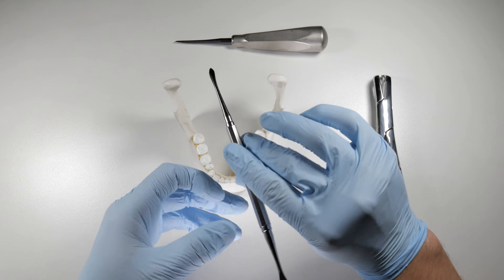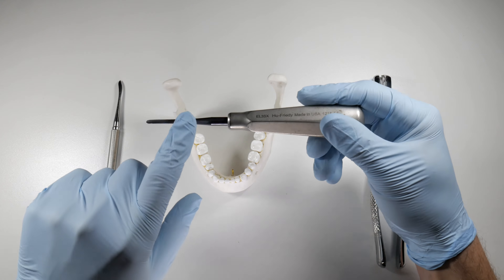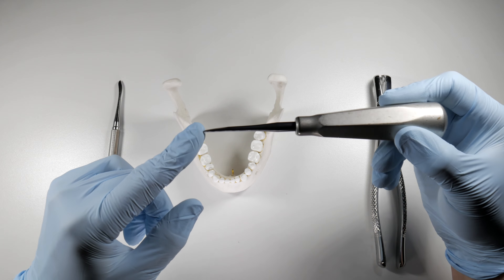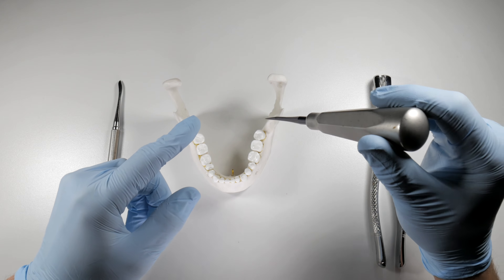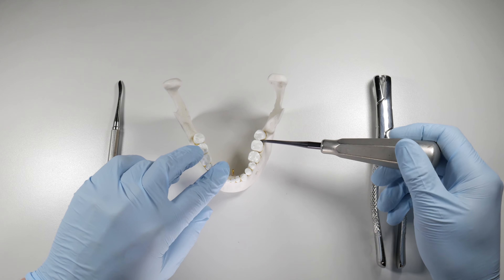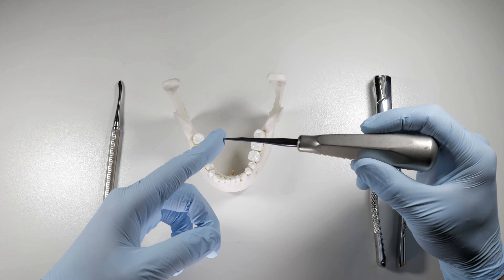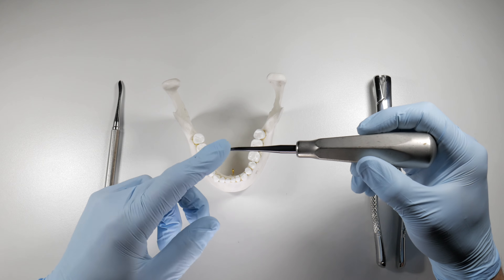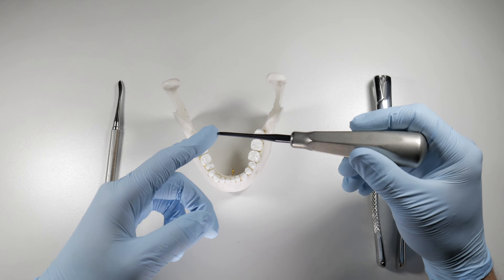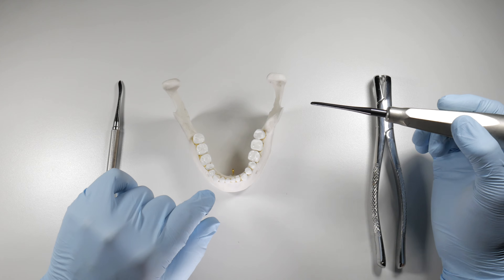Once we've done that we're going to move to our elevator. This is the ELSX3 elevator — I love it and use it all the time. It's a luxating elevator so it has a very thin tip, which allows me to use it like a luxator working apically down the root, or as an elevator where I can be more perpendicular to the tooth. You can't apply excessive forces to these because you will chip them. There's no right or wrong elevator to use here — just use what you're comfortable with.